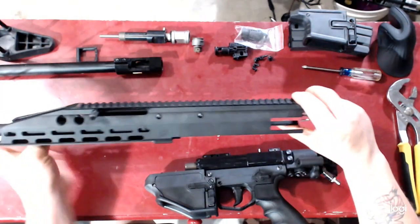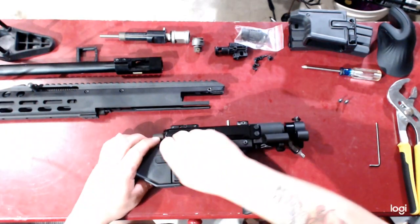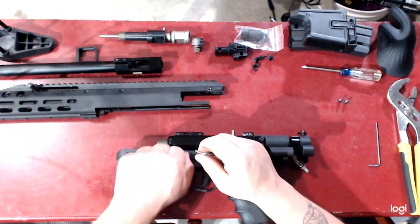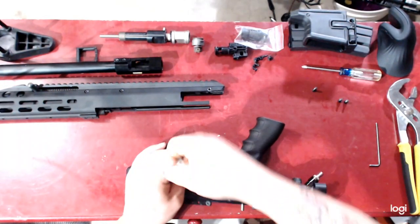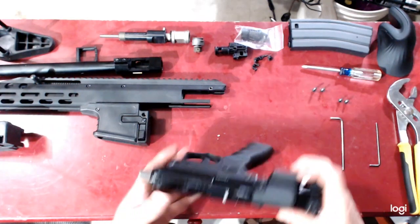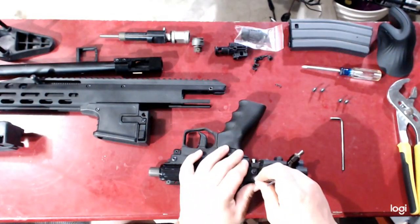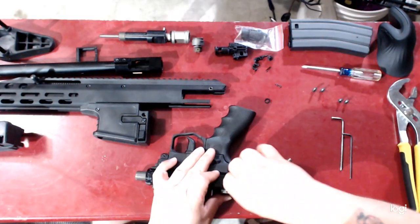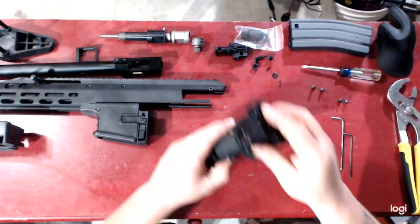You just converted your upper from paintball to airsoft — that was easy. Now for the fun part: go ahead and remove your paintball magwell. Remember there is a long machine screw on the left and a shorter one on the right. You don't have to take off your grip frame — all you have to do is take out your heat core pins and washers.